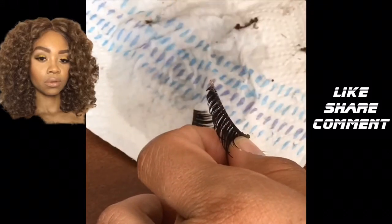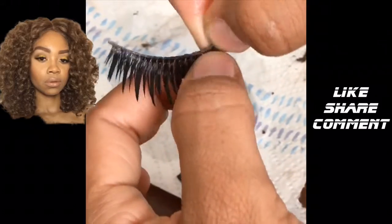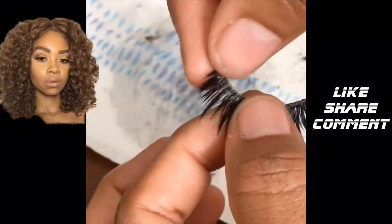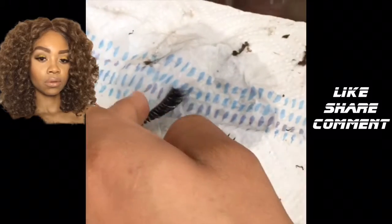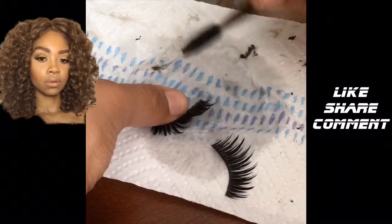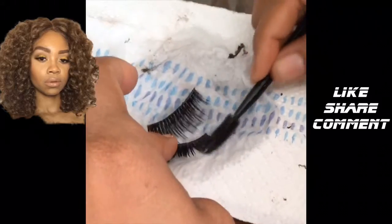You can see that this lash is pretty old because the little plastic tip is hanging off. I tried to pull it but that was a fail — I should just cut it. I'm going to use this spoolie and just lay the hairs back out. Since you wet the lashes they will be wet, so do be gentle or else you will lose some hairs.